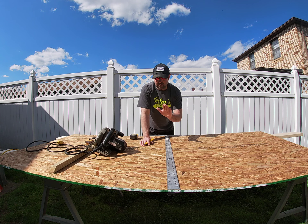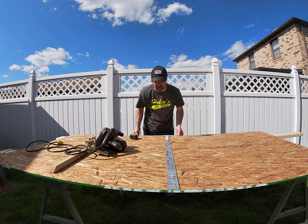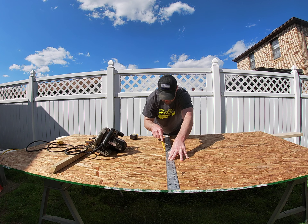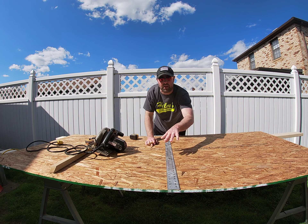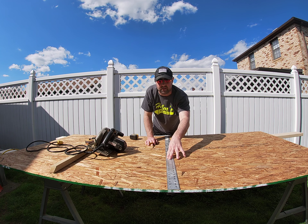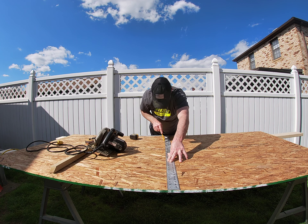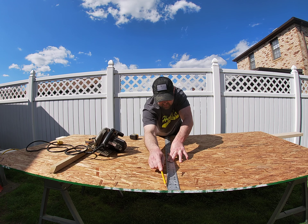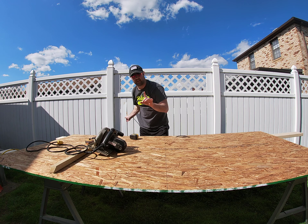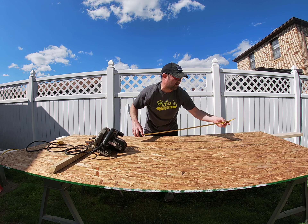One of the easiest things you can do when you're cutting stuff like this — what we like to do at work — is take your sawhorses. I put a couple of two-by-sixes underneath because the problem is, anytime you're cutting something with a circular saw and you get through, that material wants to fall down. It becomes dangerous and it can pinch the saw blade. Those two-by-sixes are going to support the material.